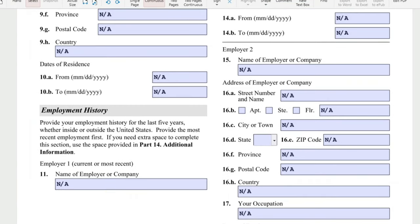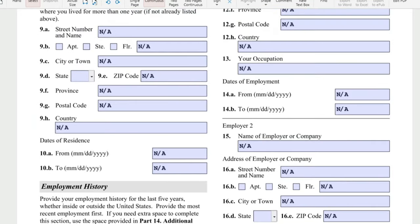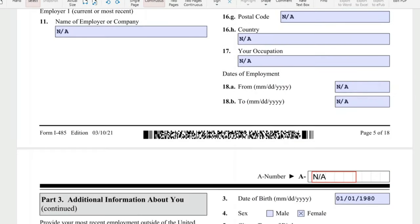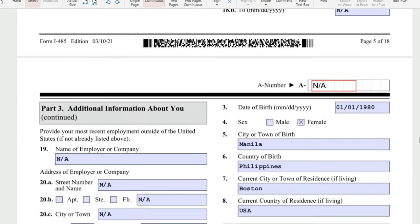Also provide your most recent address outside the United States within five years — if there are none, put N-A. For employment history, this should be N-A unless your K-2 had a part-time job in your country. For my K-2, it's not applicable — it's all N-A.